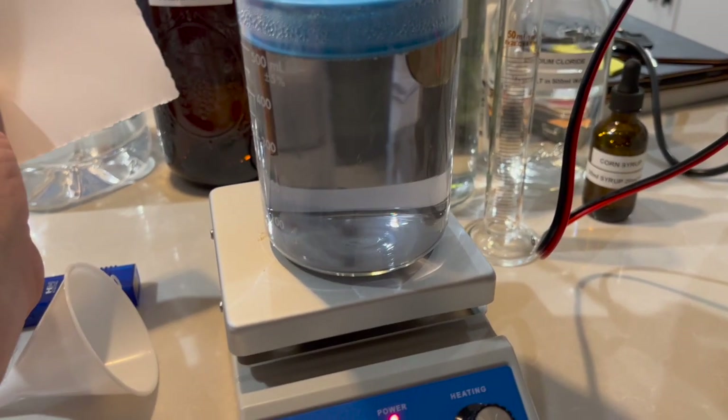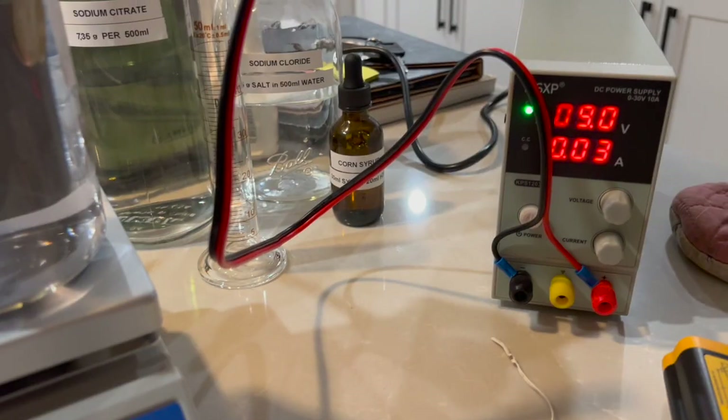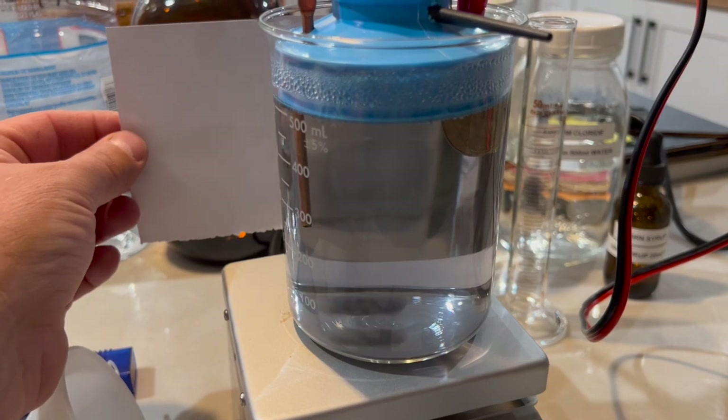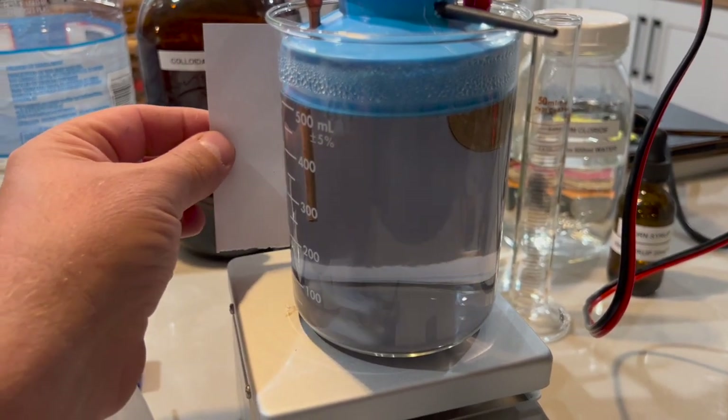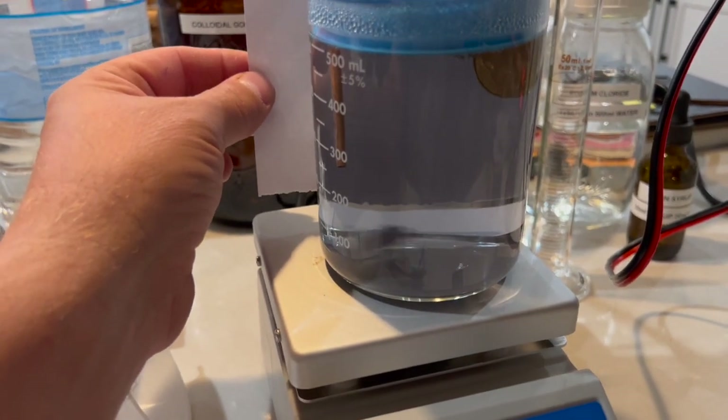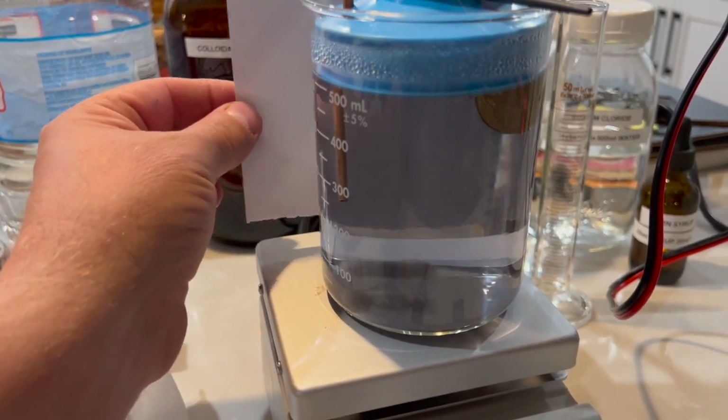I made some mistakes — I think my amperage and my temperature are letting it get too hot. So this is not red; it might be purple or gray. Not the right color.